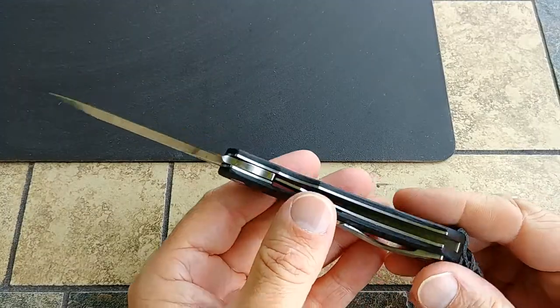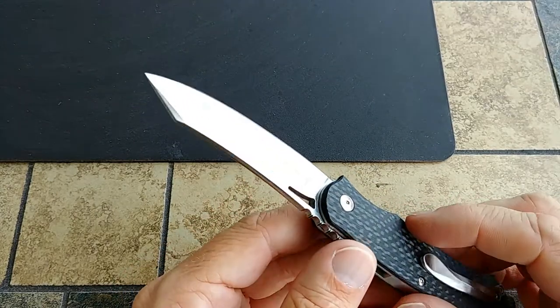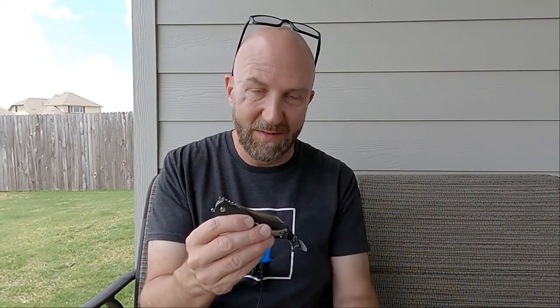Looking at my cheat sheet: overall length is 7 inches, blade length is 3 and 1/8 inches, blade width is 0.875 inches, blade thickness is 0.12 inches — just under 1/8 inch. It's D2 steel, flat grind, satin finish. Handle is 4 inches long, 1 inch wide — there's a typo in my notes that says one foot — and handle thickness is under half inch, closer to 3/8 inch. Right-hand tip-up carry, liner lock. Made in China.